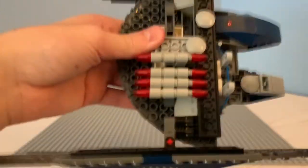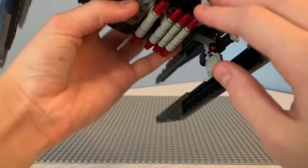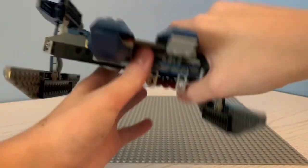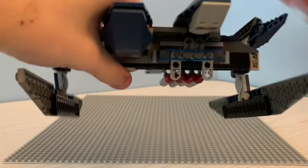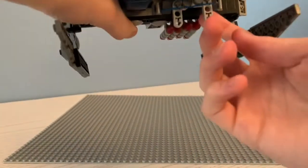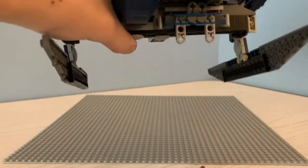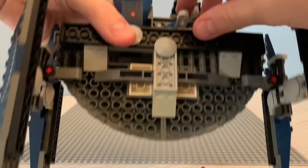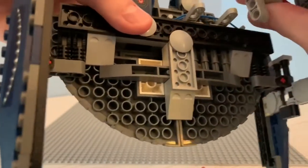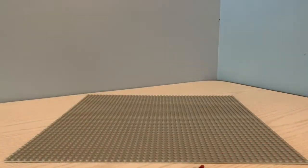Taking a look at the bottom, we can see the bombs. It comes with four. What you do to make them drop is just pull on this part right here out, like that, and it drops two, and then the other one drops two — just like that. Putting them back on, you just pull this out and then put the little hinge right in there.